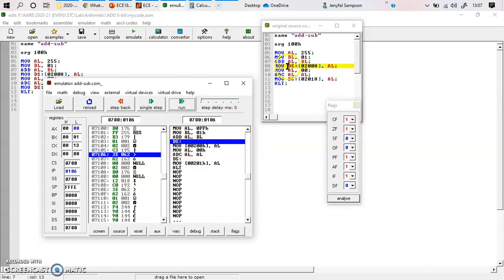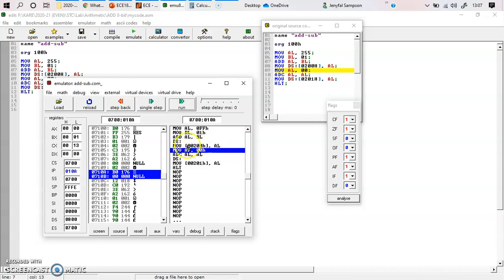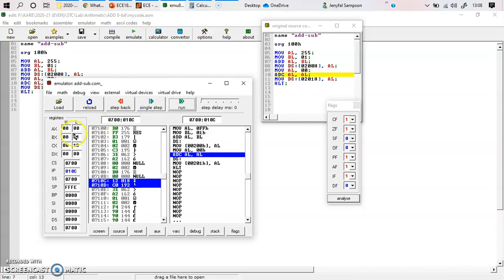In the next step I am initializing my data segment value. I have initialized my data segment to 0800, and that is being executed. Next I am moving the value to offset address 0200 in the data segment, so 00 is moved to location 0200. After that I initialize AL to 00 — it is already 00, so there are no changes.